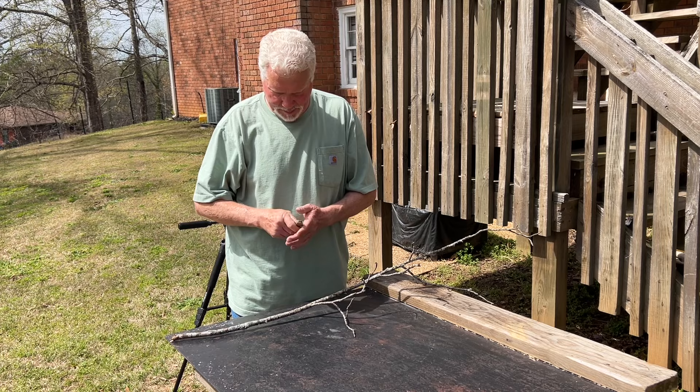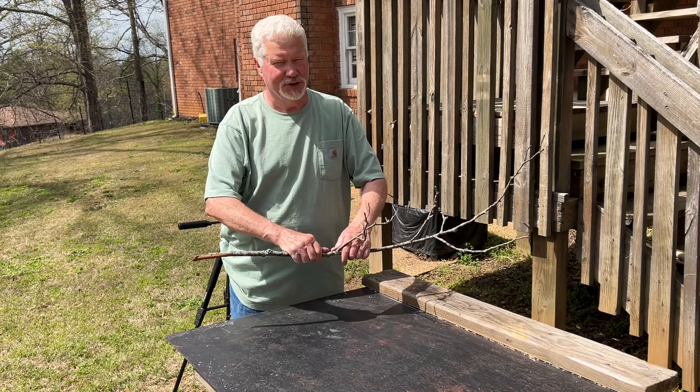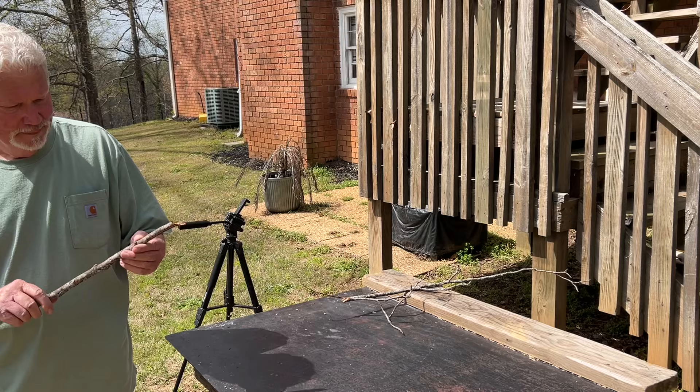I have a piece of tulip poplar here. It's not ideal. Of course, as you would imagine, you'd want very straight grain wood. And there's no place where there isn't a little nub or a knot.